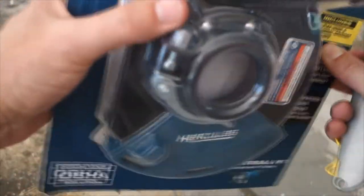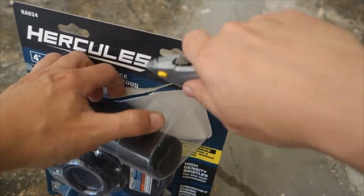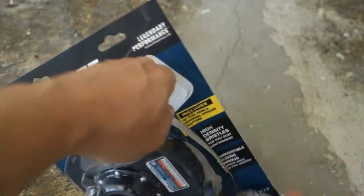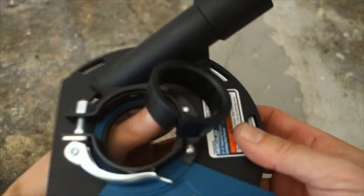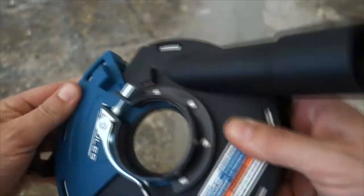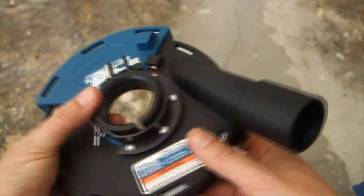Let's go ahead and open this up without cutting or breaking it. As you can see it's got various adapters for various angle grinders, so that's pretty cool — it's kind of universal. Got some bristles here, and it looks like you can change the angle of the guard, so that's cool.